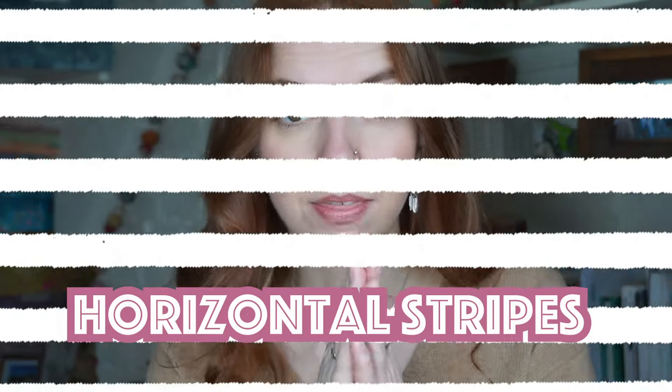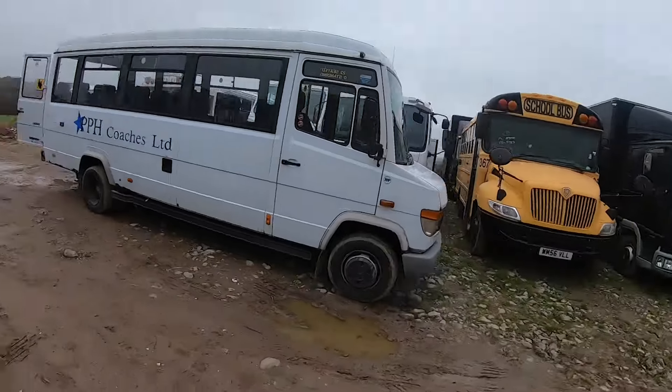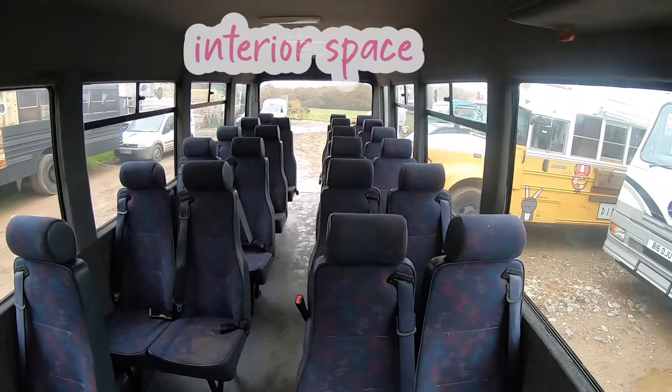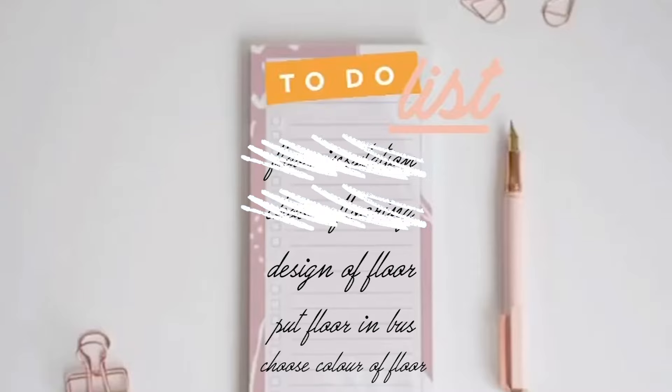Stripes — yeah, okay, bear with me, it is relevant. This is a bit of conventional wisdom: the theory that horizontal stripes make things look wider, and vertical stripes make things look thinner. My bus interior is definitely a long and thin rectangular shape. So with this in mind, I wanted to make the space look as wide as possible — hence why when it came to deciding which way to line my floorboards, I chose crossways. So the design of the floor is done.